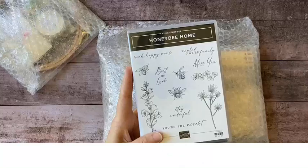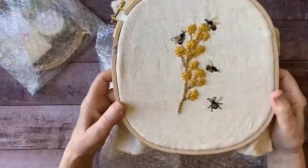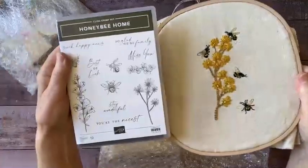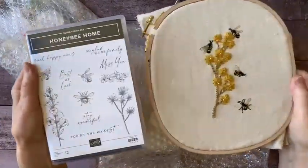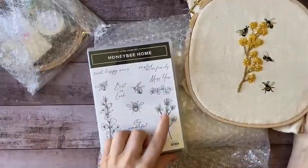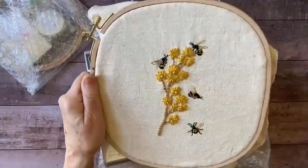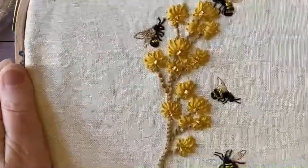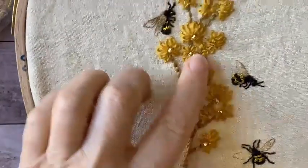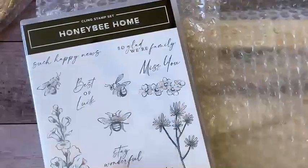Part of what I've been doing to prepare for this workshop is a little piece of embroidery. This is not finished yet — I still have a ways to go — but I wanted to share it because I used the images from this stamp set to create my embroidery design. I've used the honeybees and this floral design, stamped three times to create this branch of flowers. Let me give you a quick close-up.